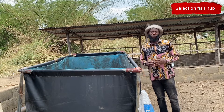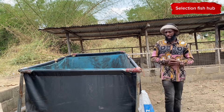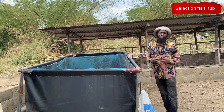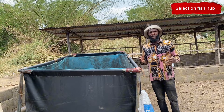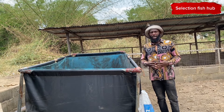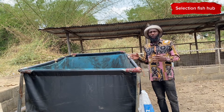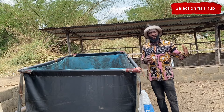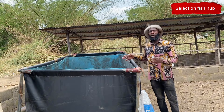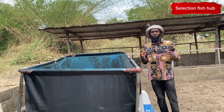Hello, welcome to Selection Fish Shop, your favorite channel where you get everything about fish farming and aquaculture. In today's video I'm going to be talking about tilapia fingerling production. Tilapia are culturable species that you can grow in the eating pond, in the cage, and even in the tarpaulin as well as concrete pond.